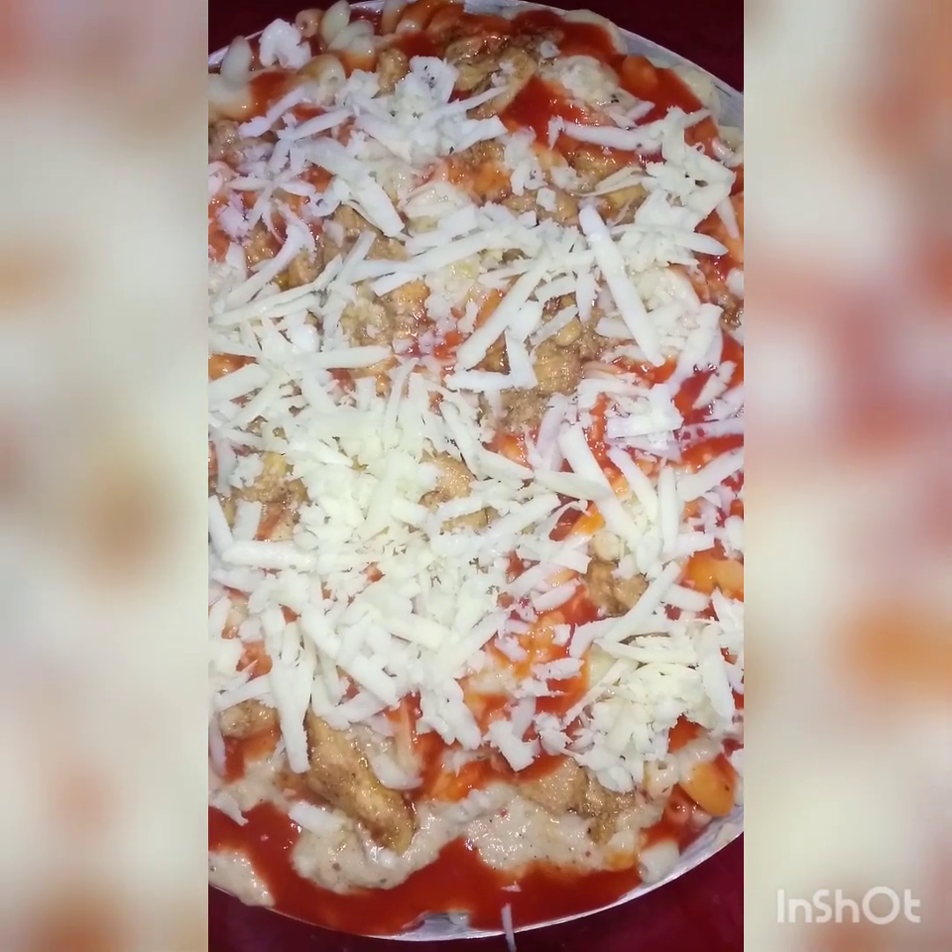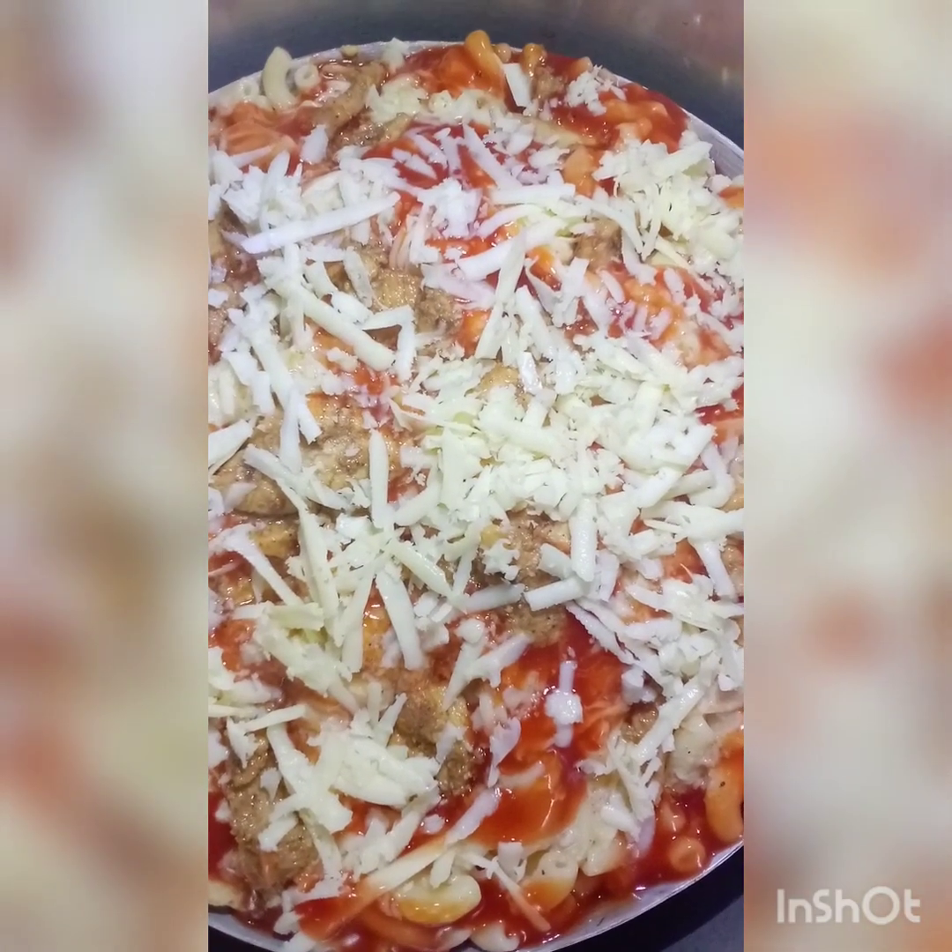We are ready. We will bake the pasta. We have to bake it. Now we will cover it in the cooker for 10 to 15 minutes.